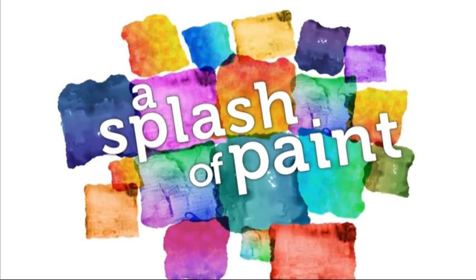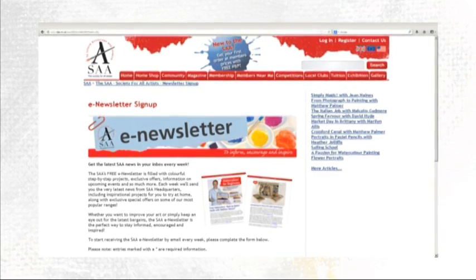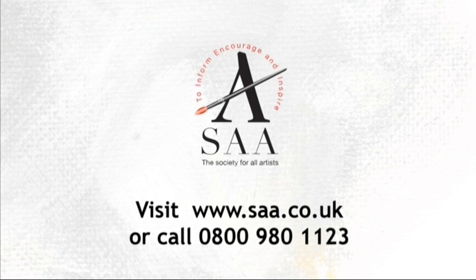If you'd like to receive a regular Splash of Paint, sign up to the SAA's free e-newsletter. Visit www.saa.co.uk — we'll make sure you get all the latest news, exclusive offers and events delivered direct to your desktop.